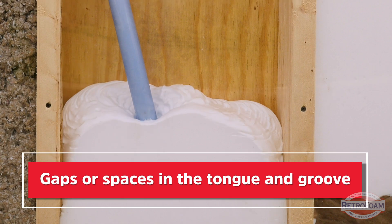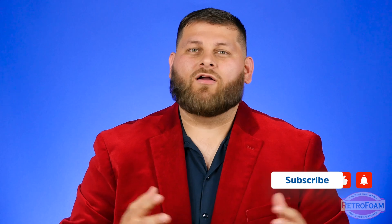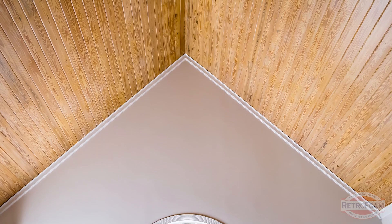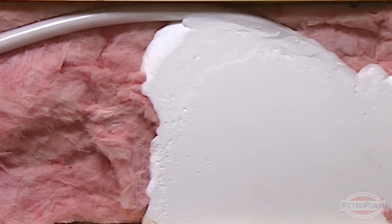Another complication could be any gaps or crevices or spaces in that tongue and groove. I know what you're thinking — your tongue and groove ceiling is perfect, super tight, no gaps, no spaces at all. Well, there probably are gaps that you can't see, and it's designed to not show you those spaces. The foam, because it's designed to work its way into every single nook and cranny, will find all of those gaps and spaces. If there are any — and there are, I promise you — the foam will find it.